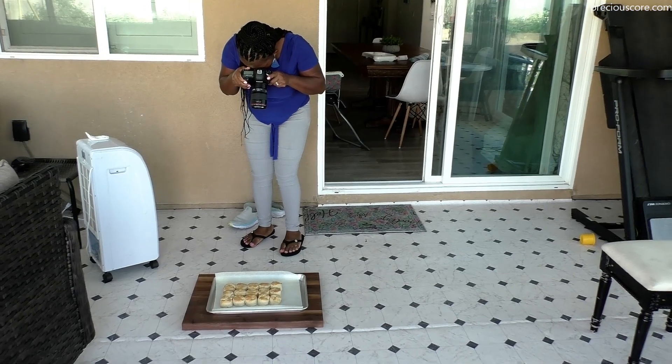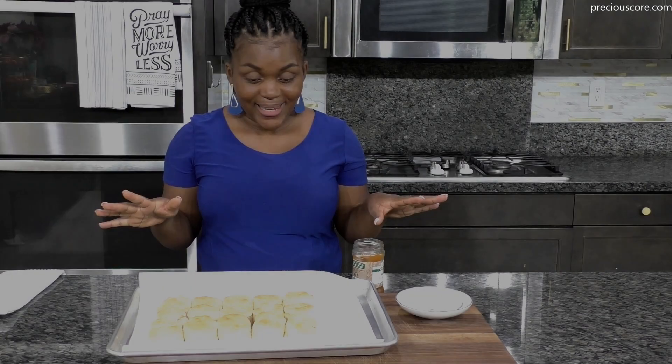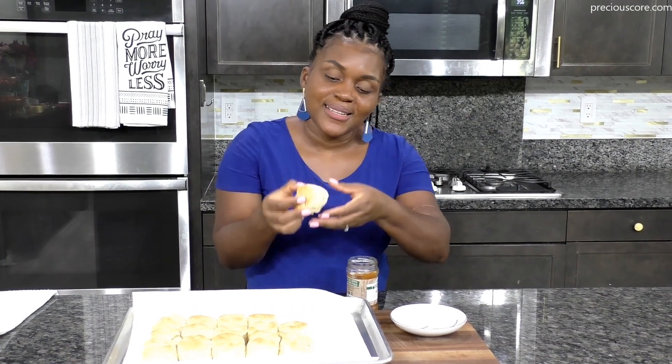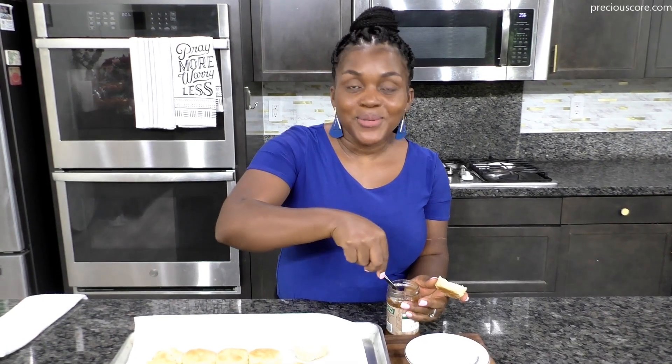This is just me doing some food blogger work — taking some pictures for you guys. I cannot wait to eat these. It smells buttery and heavenly in here. Can you believe this takes just about 30 minutes from start to finish? I'm going to eat them with some jam — I love biscuits with jam. Today I'm eating with apricot jam, but you could just smear some butter on and enjoy. So good. Bon appétit.